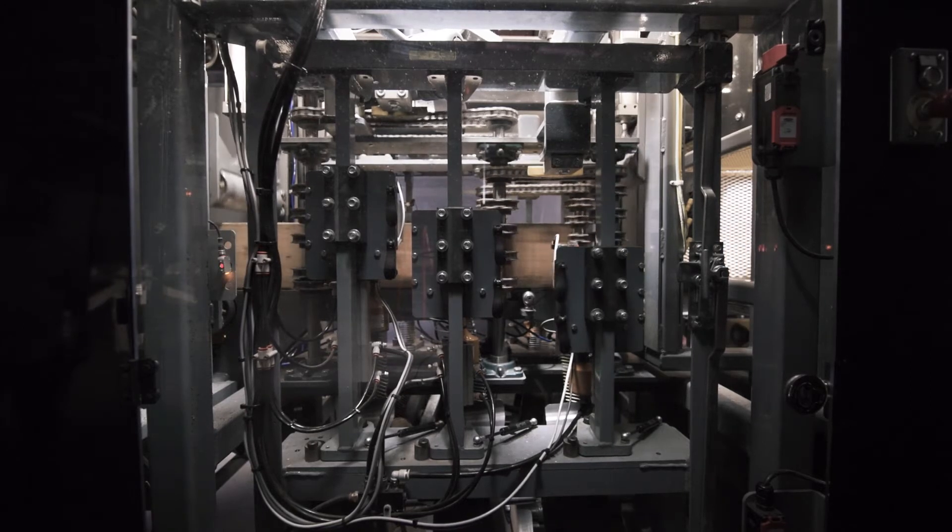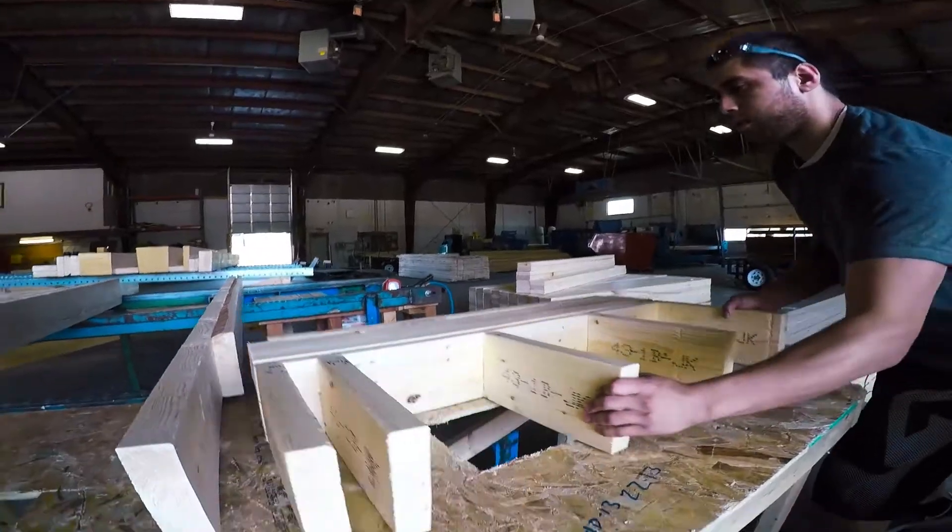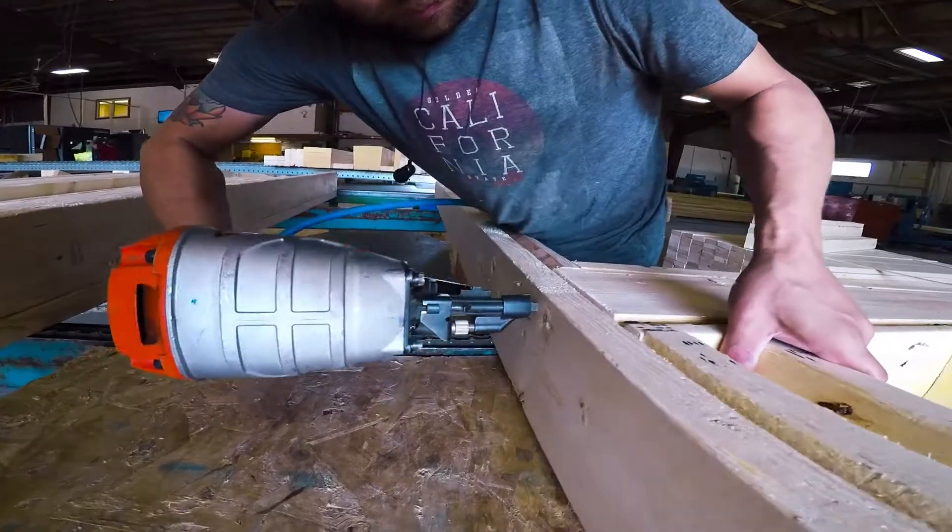We used to have two guys building doubles all day long on the side, just running right through the machine to stay up and keep the pace of the line moving.